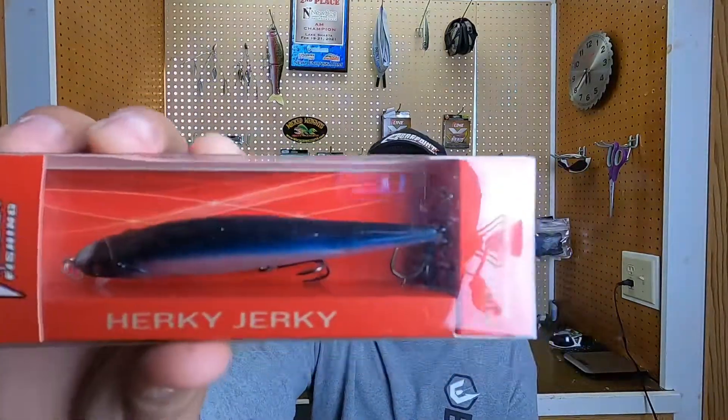The next thing in the box is a Vicious Fishing. This is a Herky Jerk Jerk Bait. You can see the colors there — not a bad looking bait. I'm not sure if this is a suspending jerk bait or a floating jerk bait. I know I've had a Vicious jerk bait before that's a floating, and I prefer the suspending. So we're going to have to find out on this. This is a good looking little bait though — I do love throwing a jerk bait and catching some fish.